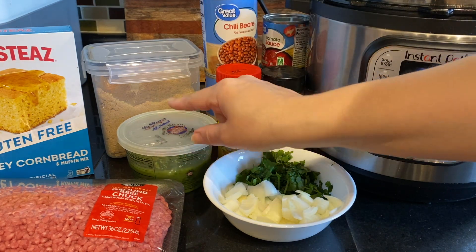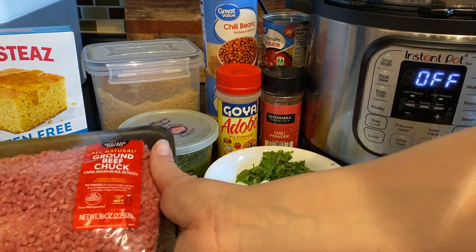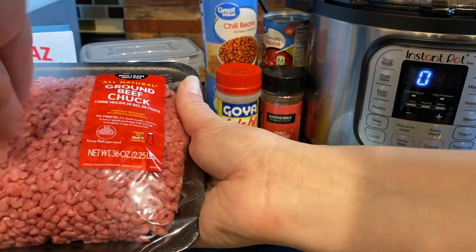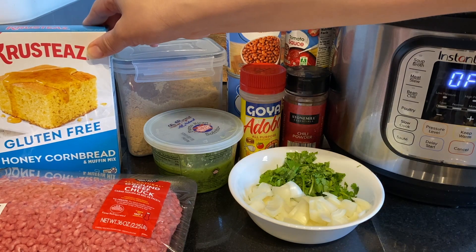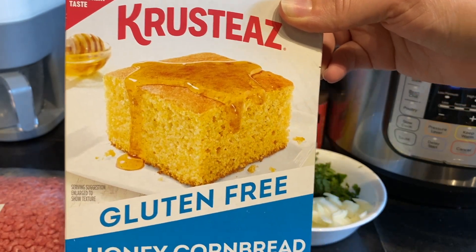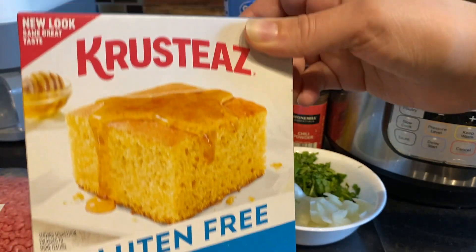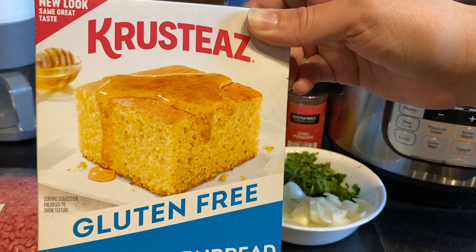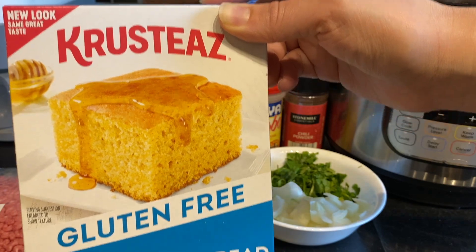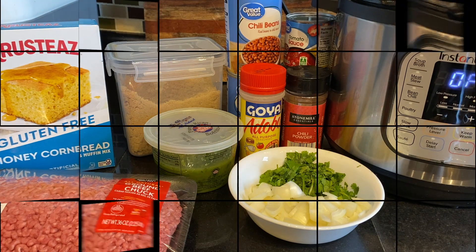About two tablespoons of sofrito, because I use sofrito on everything, and then finally one pound of ground beef. I got the two-pound pack so I'm simply going to cut this in half, use half, and freeze the rest. We always love to pair our chili with cornbread — that is our absolute favorite thing. I love the Aldi brand, but when Aldi doesn't have it, I love the Krusteaz, which is really good, sweet, and yummy cornbread.